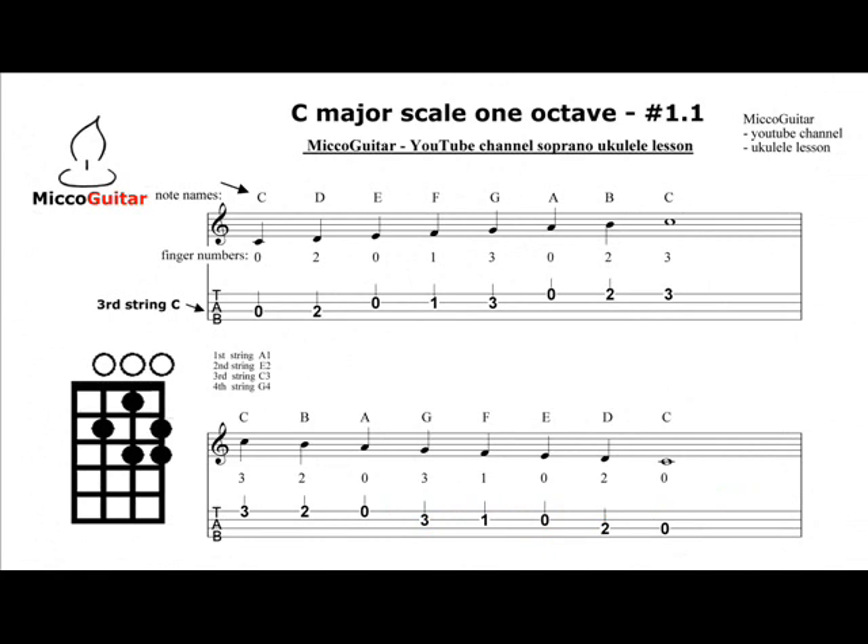Hello and welcome to the MiccoGuitar YouTube channel. This tutorial video is for soprano ukulele. We practice C major scale, one octave with open strings. Let's do it.